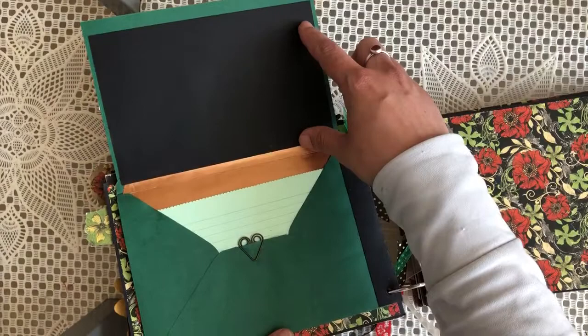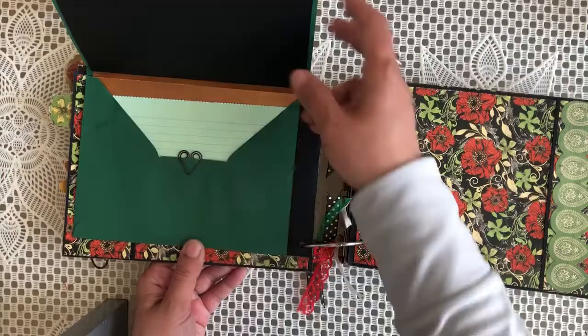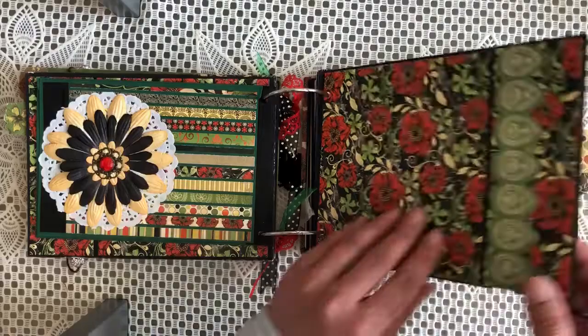This opens up — you've got either a photo mat or journaling space up there, and I've got space in here as well. I've just put in a revision card — index cards — and that's got a little hot paper clip there as well. Another pocket page there.